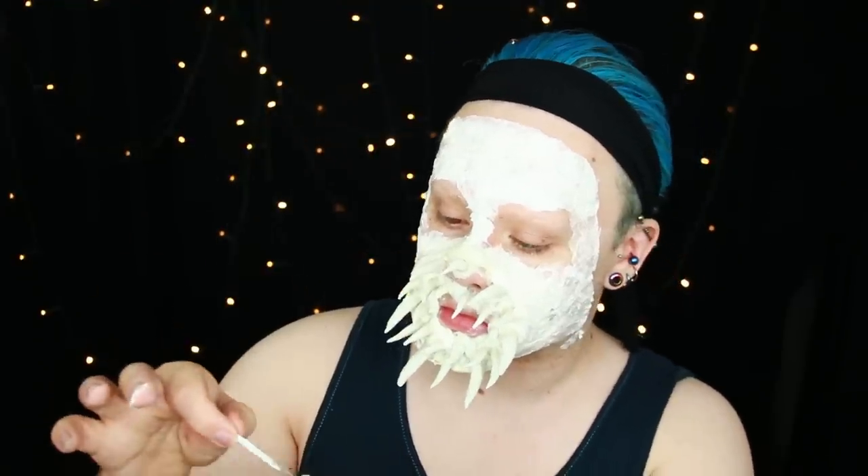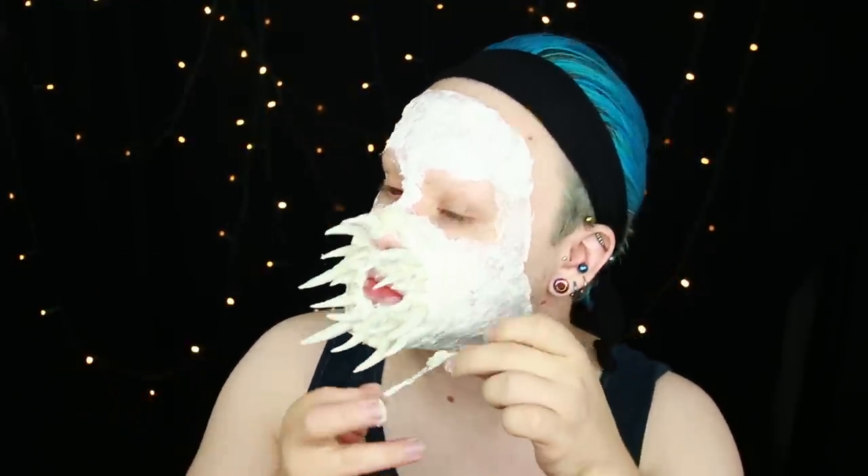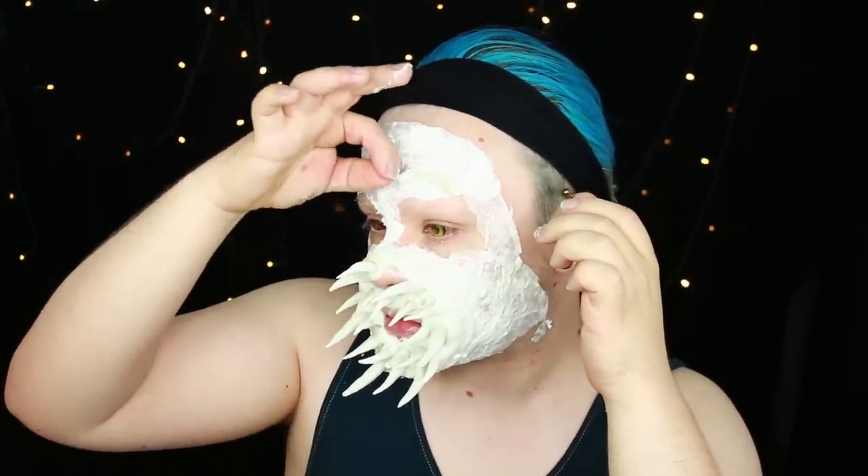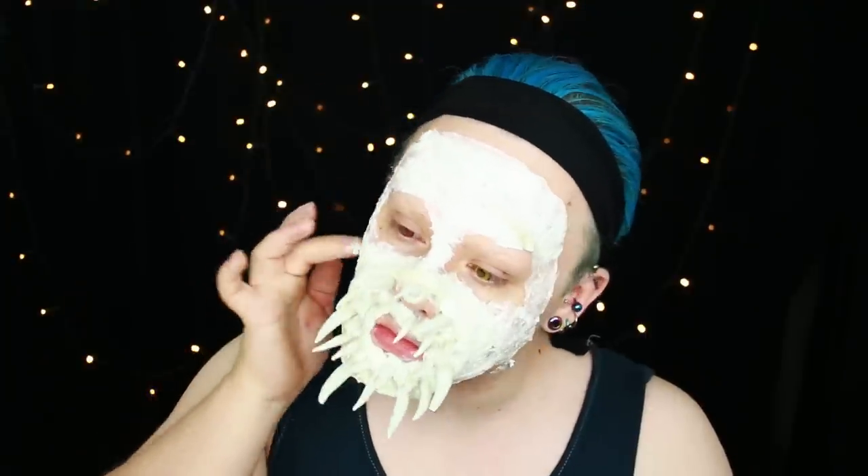If you have eyebrows I'd recommend covering them before going near your forehead with the latex because it could rip the hairs out — but as you can see I don't have to worry about that. After I've got the tissue paper and latex laid down all over my face I'm using some of the little dried bits of latex and pulling them across the skin to make weird tendons.